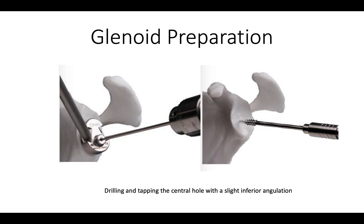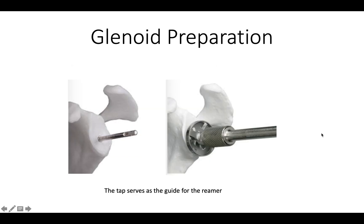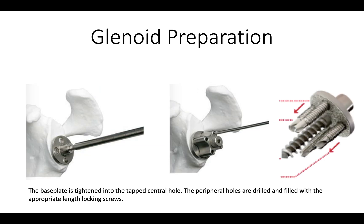We then tap the central hole using a slightly inferior angulation, and once that tap is in place, we use that as a guide for the glenoid reamer to give us a smooth surface on the face of the glenoid for the base plate. The base plate is then screwed securely into position and fixed using the peripheral screws.